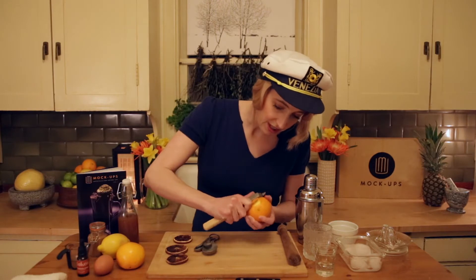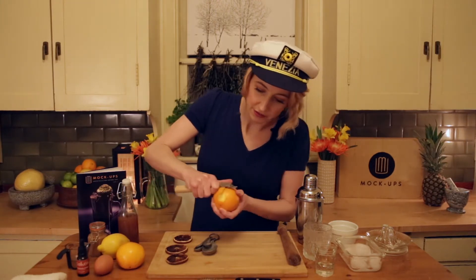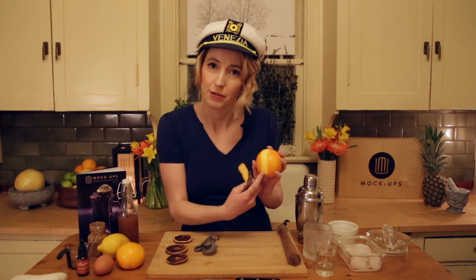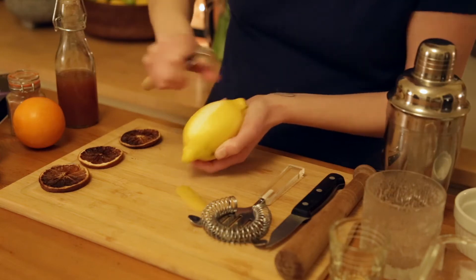The trick is that you want to get the orange peel off but you don't want the white part because that will make it kind of bitter. You want it to look more or less like this. Remember to wash your fruit first because lord knows who's been touching it.